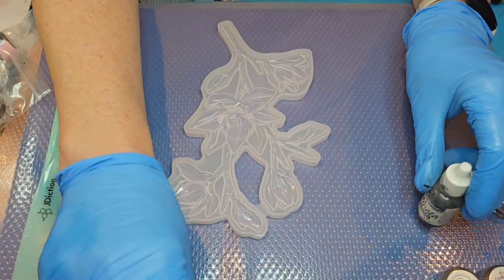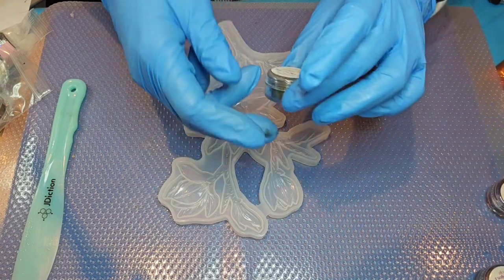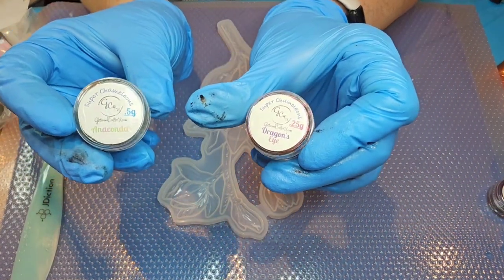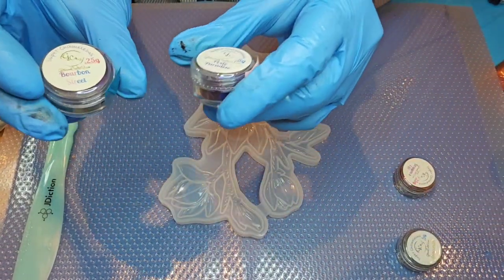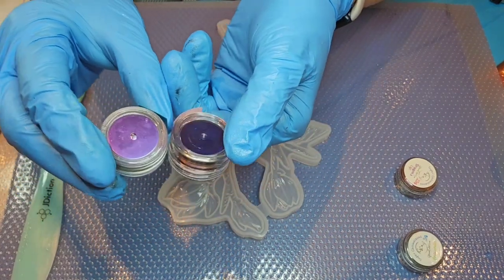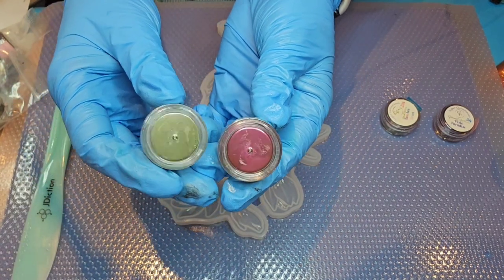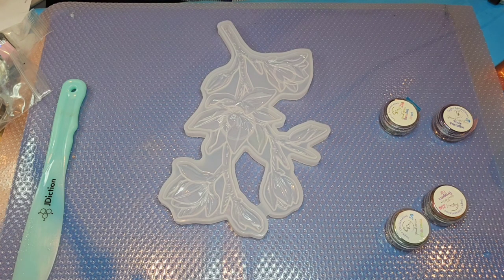I'm going to be using some mica powders, mostly super chameleon powders from Glitter and Crafts for You. I'm going to be using different colors: Anaconda, Copper Rose, Blue Paradise or Pixie Paradise, Dragon's Eye, and Bourbon Street — just a combination of some different colors that I'm going to be painting on the flower.